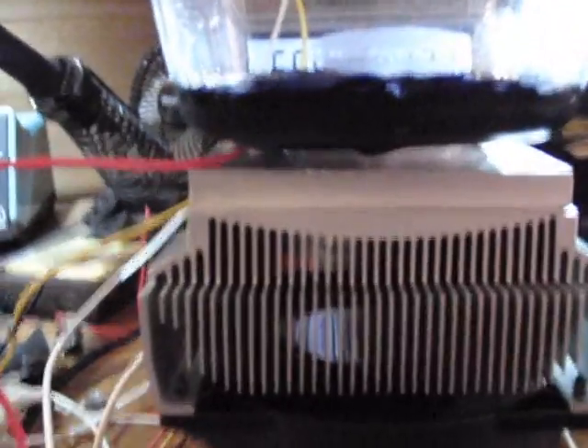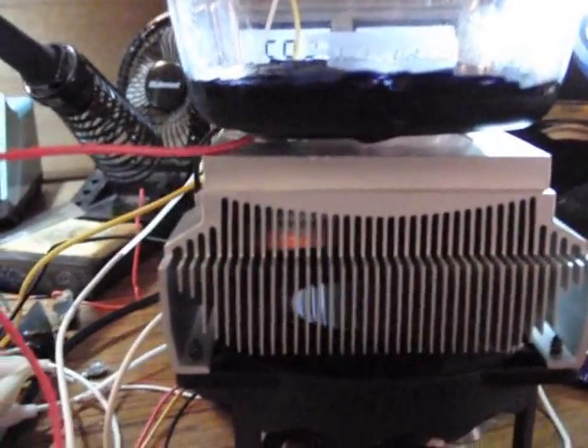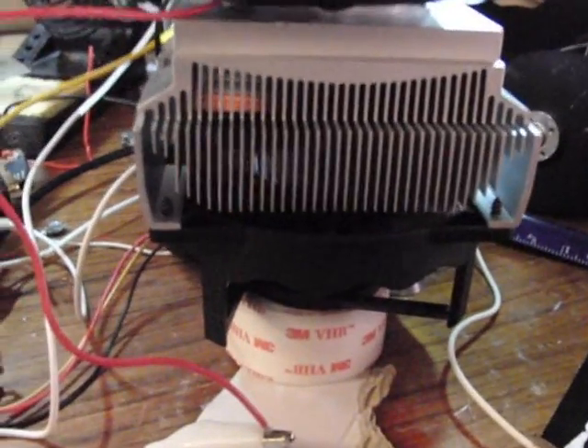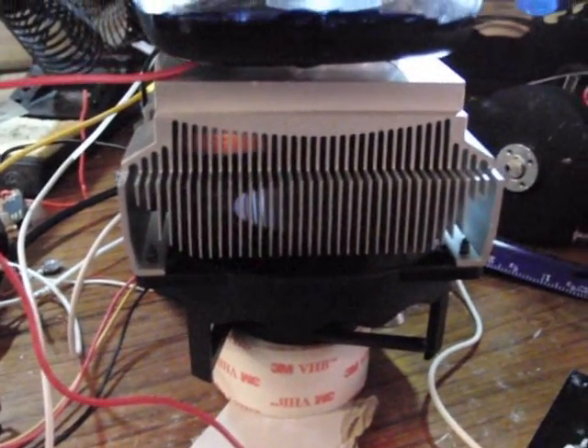But I'm using two of these guys and they're stacked — you can't quite see them — but they're stacked on top of each other between this Tupperware container, and there's just like a PC cooling setup here with a nice big fan on it.